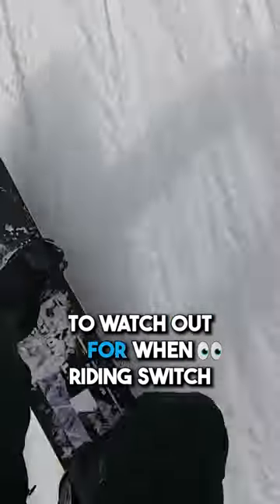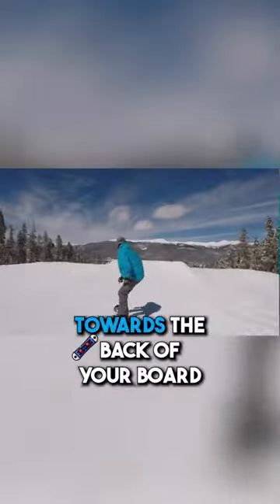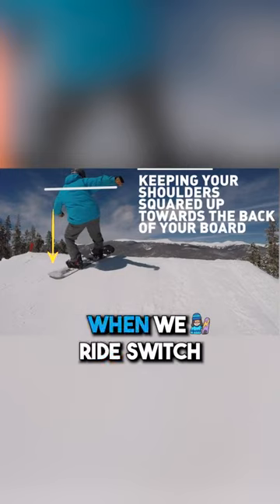One common mistake to watch out for when riding Switch is riding your snowboard like it's backwards, keeping your shoulders squared up towards the back of your board. We don't want to actually ride backwards when we ride Switch.